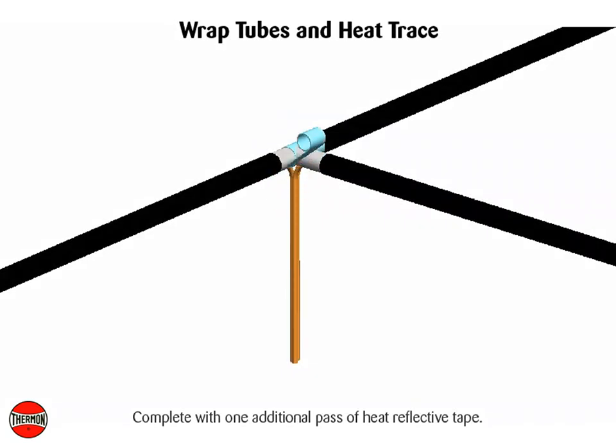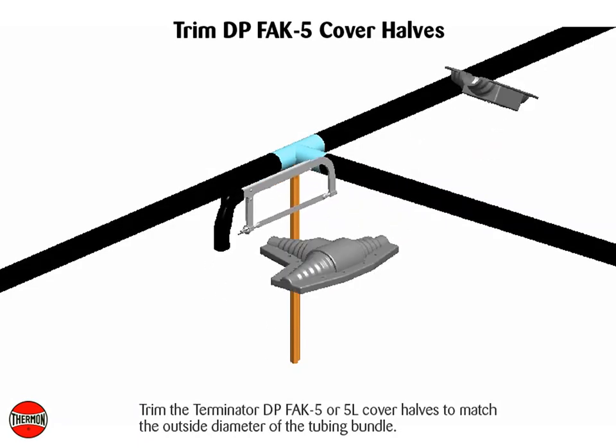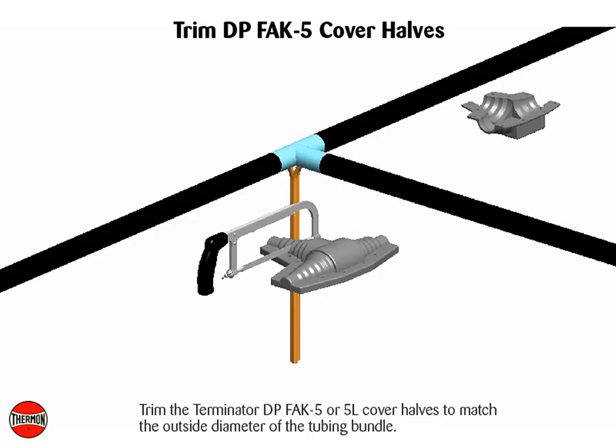Complete with one additional pass of heat reflective tape. Trim the Terminator DP FAK5 or 5L cover halves to match the outside diameter of the tubing bundle.